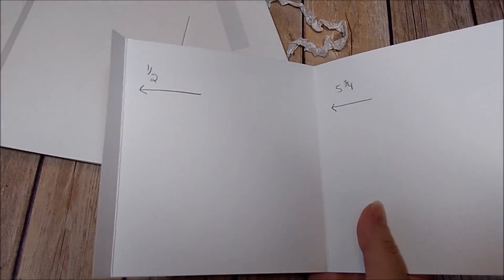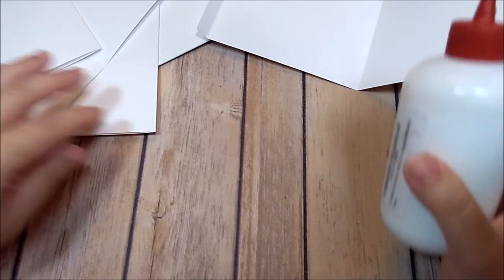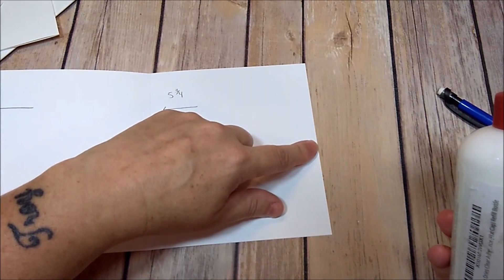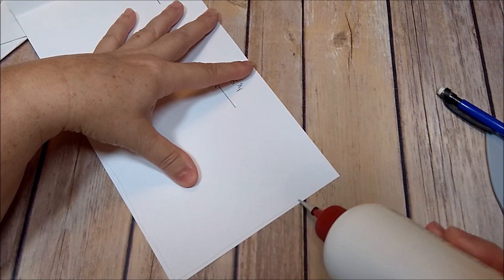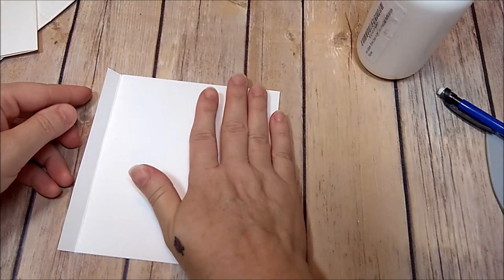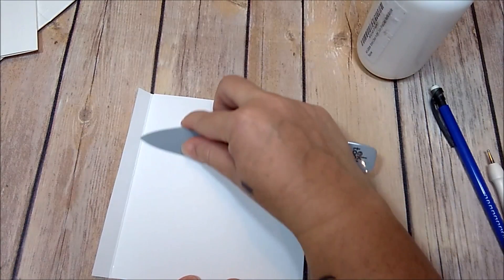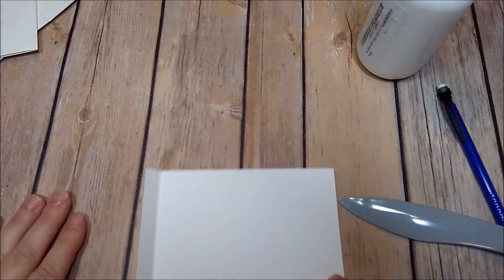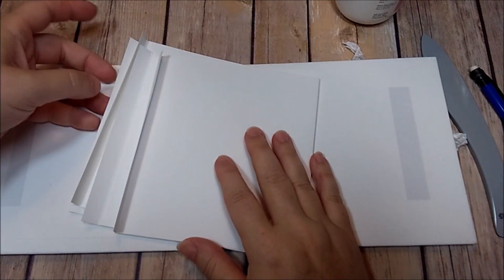I have four pages here. I'm going to take my glue to the edge of the right-hand side and to the bottom, then close it up, press everything, and burnish so I know it's all sealed. I'm going to do that for all four pages. Now that we have each one glued together, make sure your opening is at the top of each page.